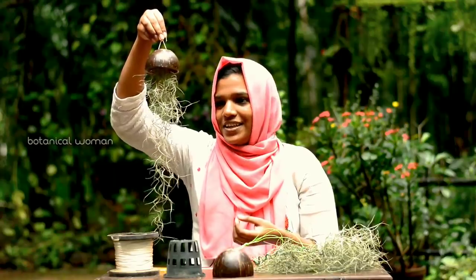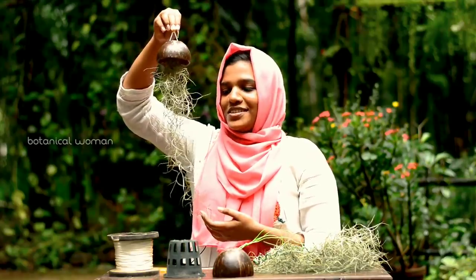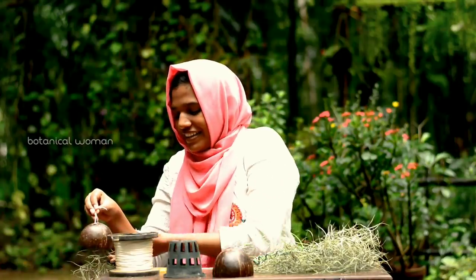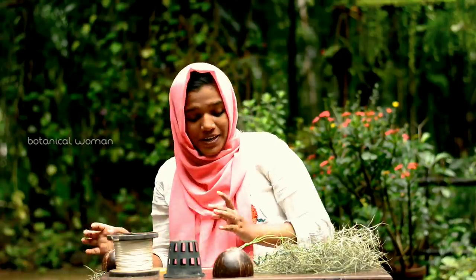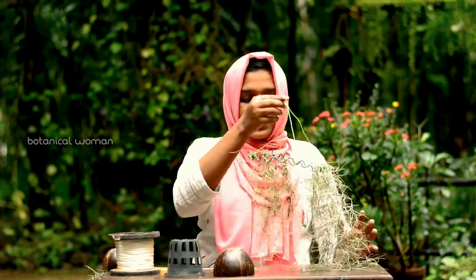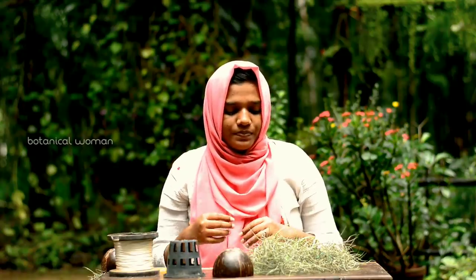If you hang it on the balcony, there is no jellyfish. Coconut Shell, Spanish Moose, Jellyfish. There is an air plant in Spanish Moose. There is an air plant in Marathi. There is no ventilation. There is an air plant in the room — you can go to the floor very well. But there are air plants in the balcony.